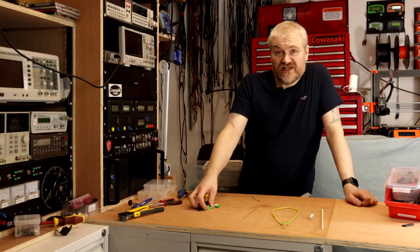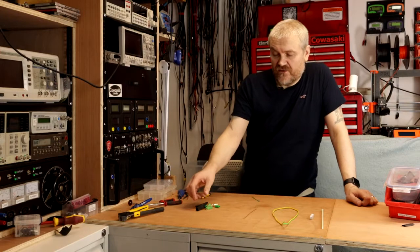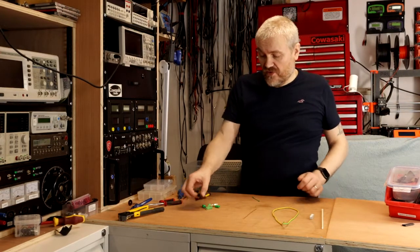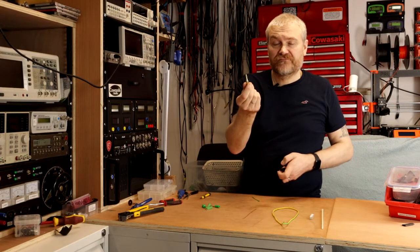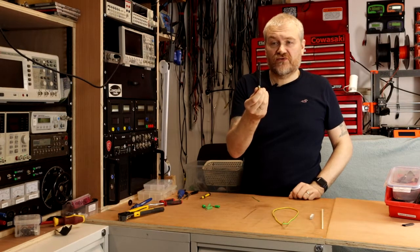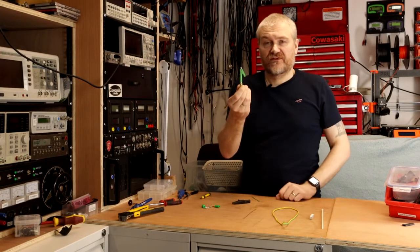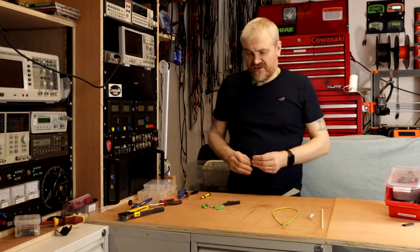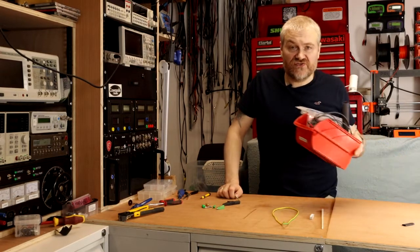Then we're going to need something to attach the capacitor discharger to the chassis. You can either go straight to a crocodile clip, or what I propose to do is go to a 4mm banana plug, and then you can attach a large crocodile clip or a smaller one to the end of it. Finally, a couple of tie wraps and an assortment of heat shrink.